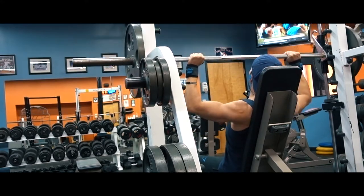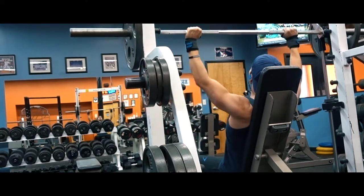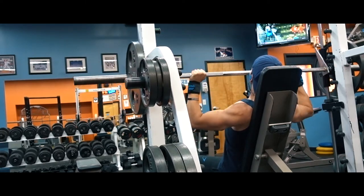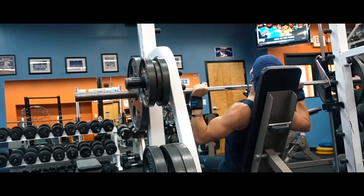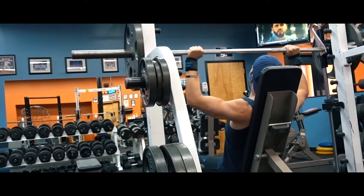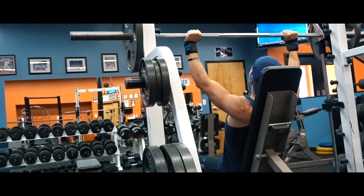I take the tension completely off the muscle, reset, and just explode out of the bottom. I really focus on the concentric portion — I'm still controlling it on the way down, but my main focus is the concentric, or the pushing part of the motion, working on explosiveness of the muscle, speed, and strength.